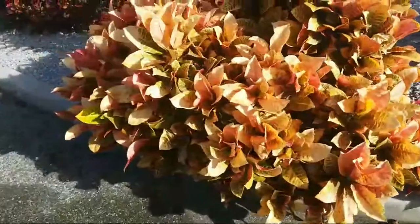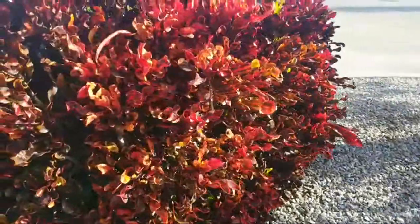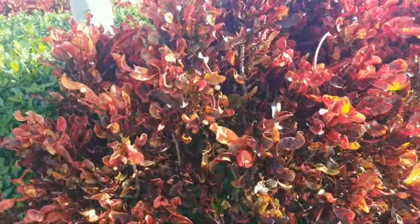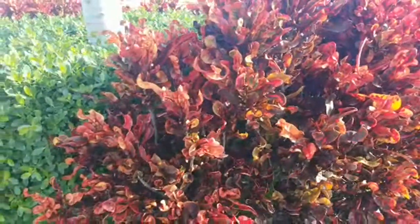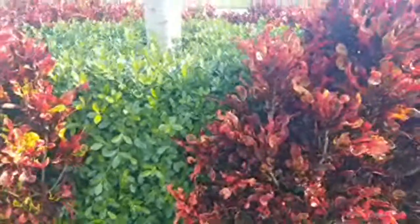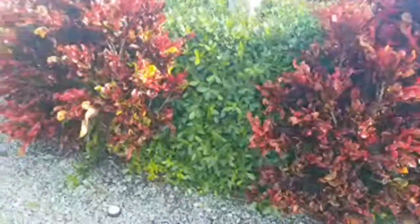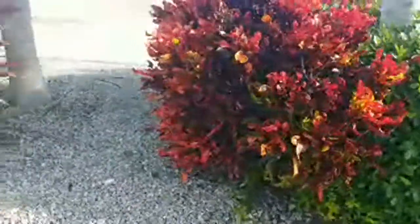Welcome to Eat Your Backyard, my YouTube channel where I tell you about all kinds of things I'm into — edible and tropical. Today we're gonna hit a subject which I really enjoy: using tropical foliage to create a beautiful backyard. I'm at a spot that I enjoy and drive by often, which I thought I would share with you.